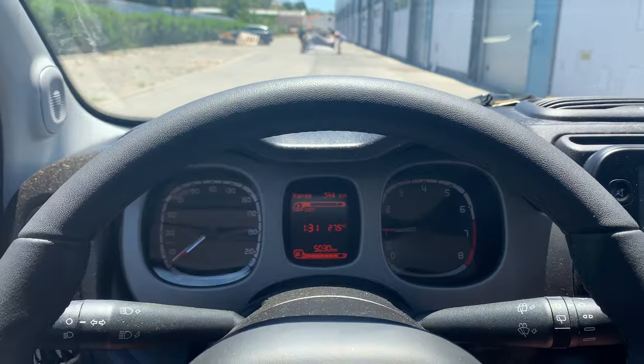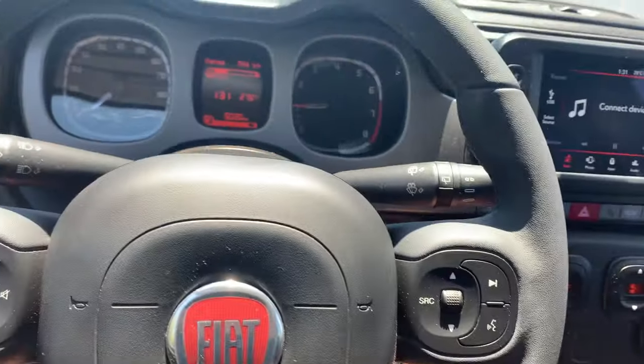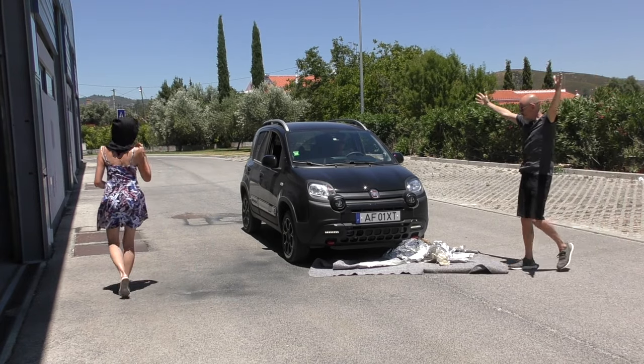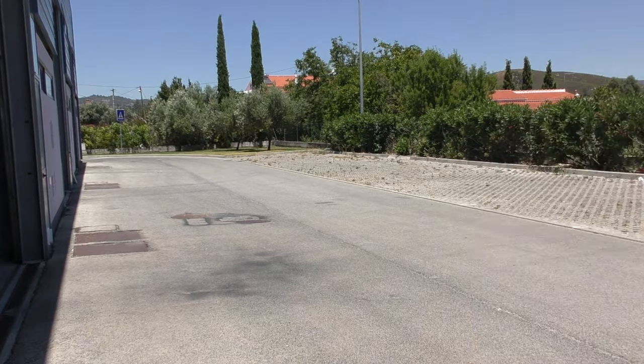Absolutely nothing again. So finally, we're going to try it with the Fiat Panda. The Urban Ninja — who it turns out owns the T-Cross — wants to see this firsthand. We replicate the exact same test at 20 kilometres per hour in second gear in regular driving mode. And that's how it should be. The Panda detects and stops. The Urban Ninja is not going to be happy about this.